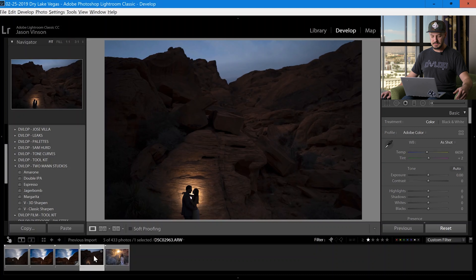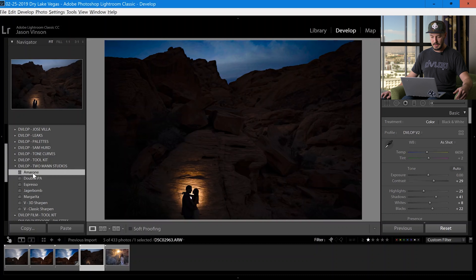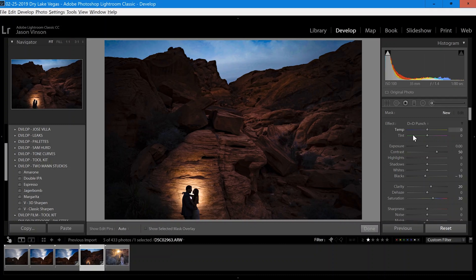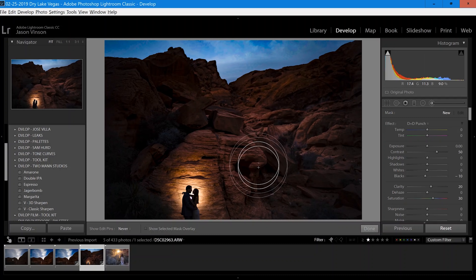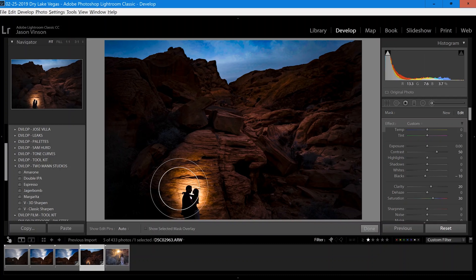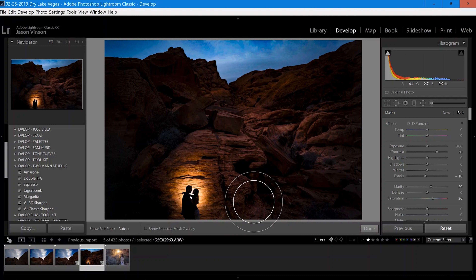Now let's move on to our next image — the backlit silhouette. For this image I'm going to apply Amarone as well, raise my exposure a little bit, then go into my brush tool and use Daniel and Davina's punch brush and paint in pretty much everywhere. The reason I can paint this everywhere is it's adding a lot of saturation, but because they're a silhouette it's not doing anything to affect their skin tones. And that's all I would do to that image — here's a before and after.